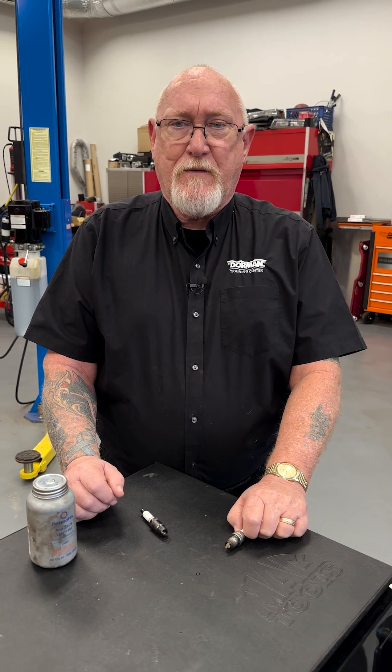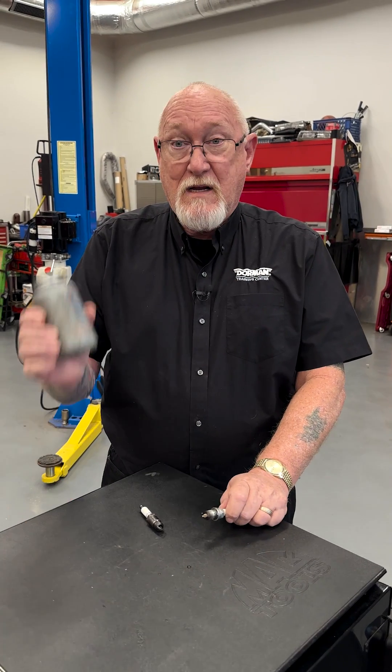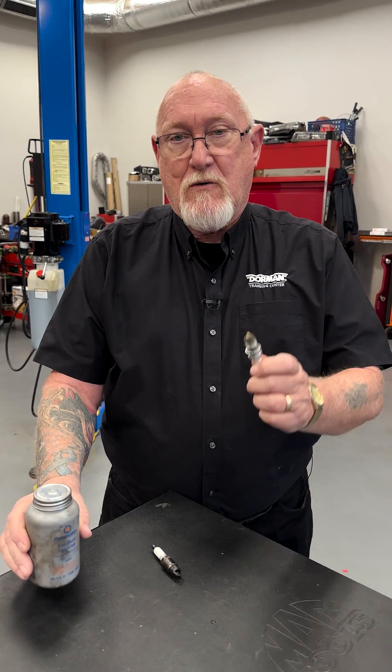So do yourself and your customer a favor: when you're installing the plugs, leave the anti-seize on the toolbox and grab your torque wrench instead.